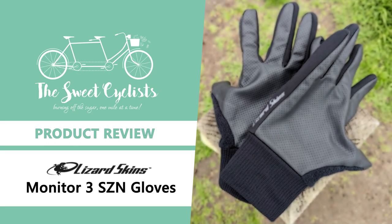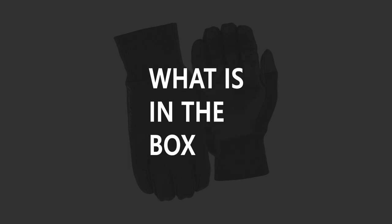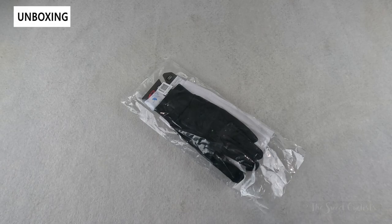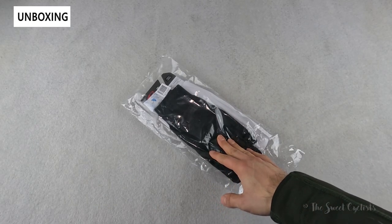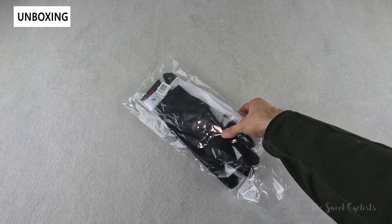Thanks for tuning in today — we're going to be reviewing the Lizard Skins Monitor three-season cycling gloves. As a cyclist, your hands are one of the most exposed parts of your body: not only are they directly in the wind, but they also have the important task of braking and gear changes. The Lizard Skins three-season gloves are designed to keep your hands warm and maintain your dexterity even during shoulder season or colder weather.